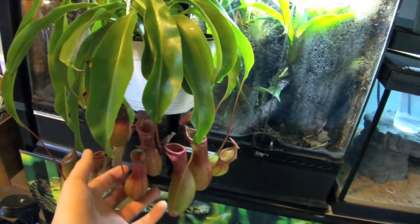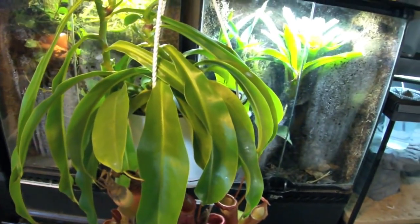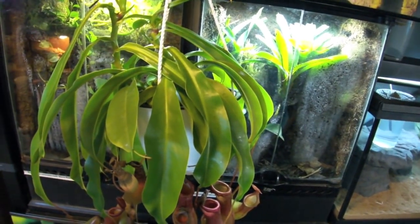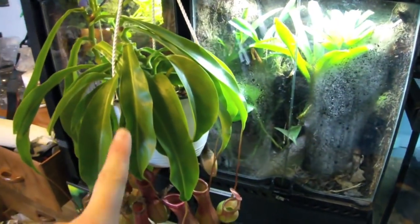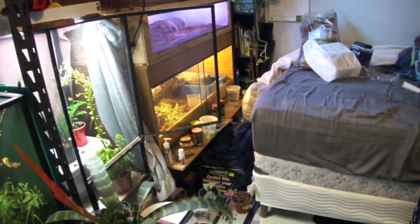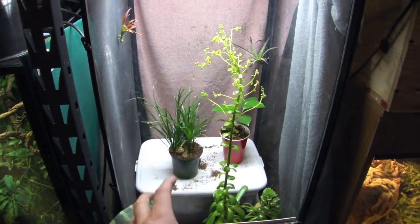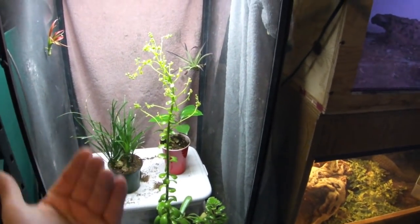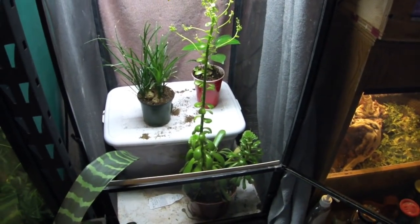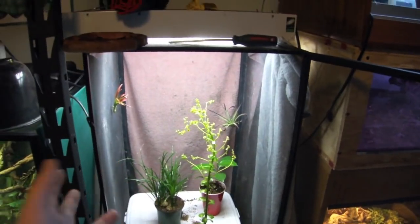I posted in a couple of Facebook groups asking what it was, and they said it's a ventrata. This is my first carnivorous plant and I'm hoping to get more — look at this thing, it's so badass. I'm actually hoping to move it into the enclosure. I'm thinking maybe a pot elevator on the bottom so the pitchers can hang off without touching the ground, rather than hanging it from a screen cage, which is kind of hard to do.